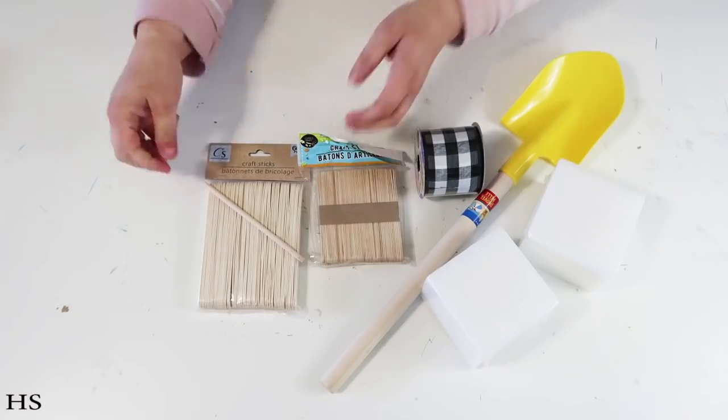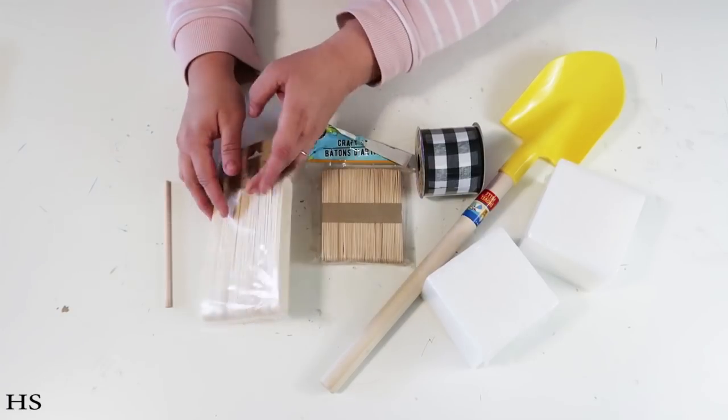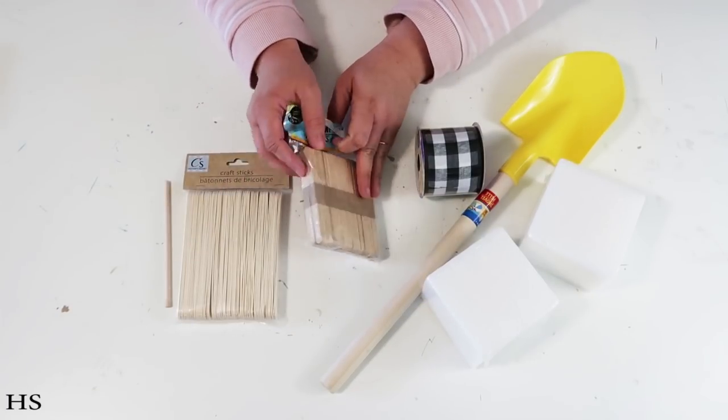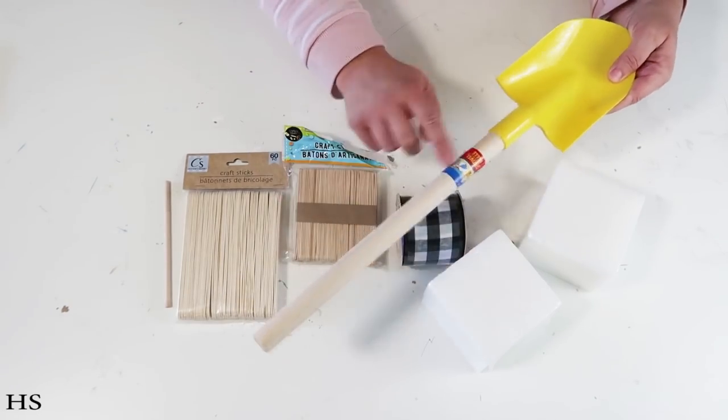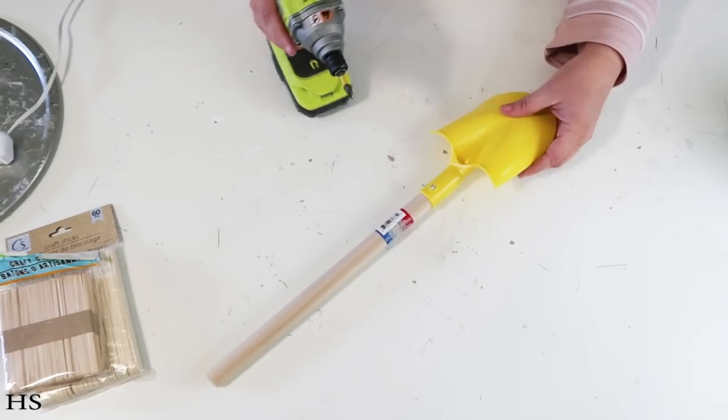These are the supplies we're going to be using today: two packs of tongue depressor sticks, one pack of the regular popsicle sticks, a ribbon from the Dollar Tree, the shovel, and one of these foam squares.